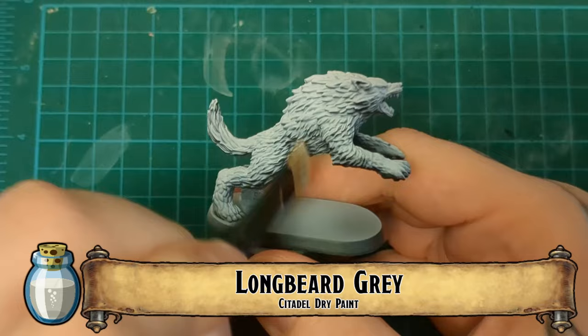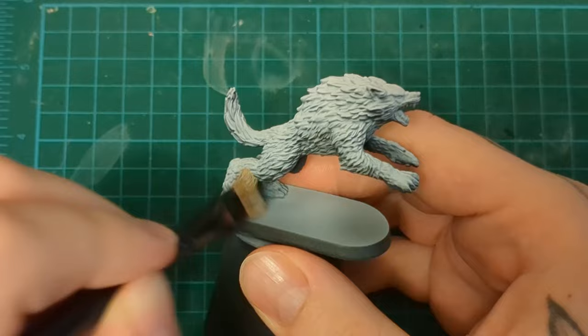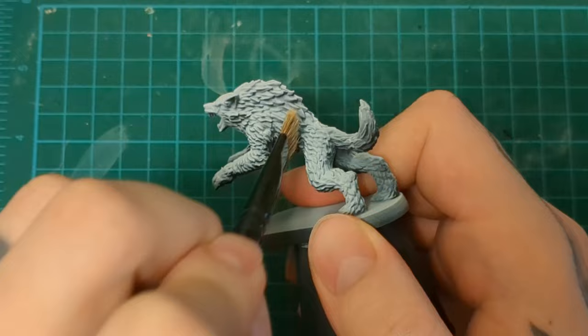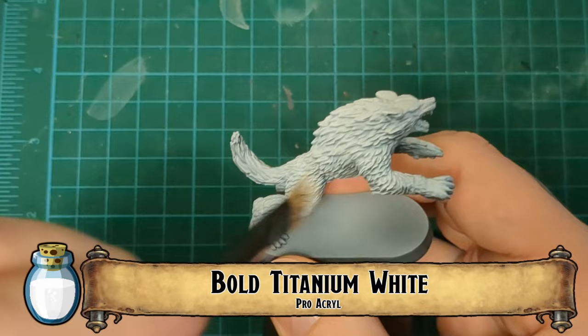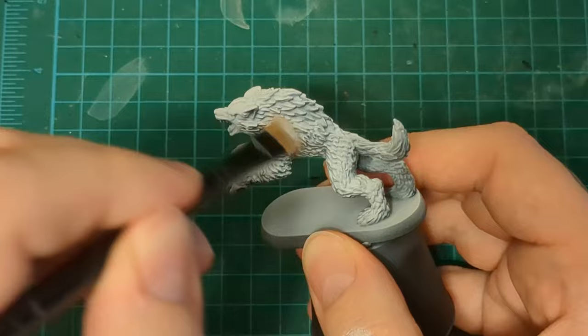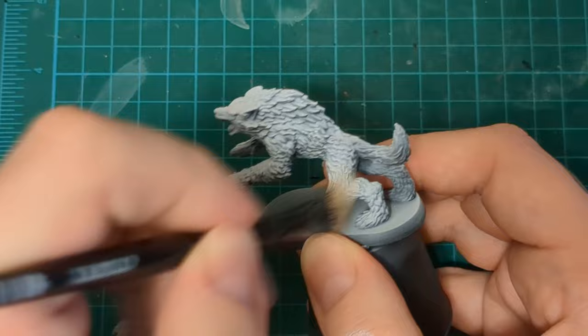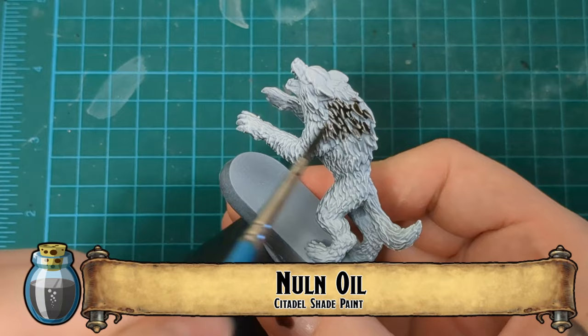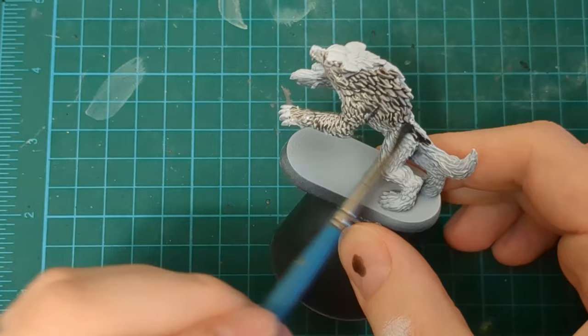The first one we're going to do is the gray wolf — the most common one. If you think of wolf, this is what people think of: that husky-looking one with white, gray, and dark spots. We're starting with Longbeard Gray to lighten up all the areas, because those wolves have a bright white underside — it's their tops that are mottled with different colors. We're going to brighten up those shadows underneath, then go over with white to brighten up the overall miniature, then go in with Nuln Oil and start blocking in our gray dark fur areas.